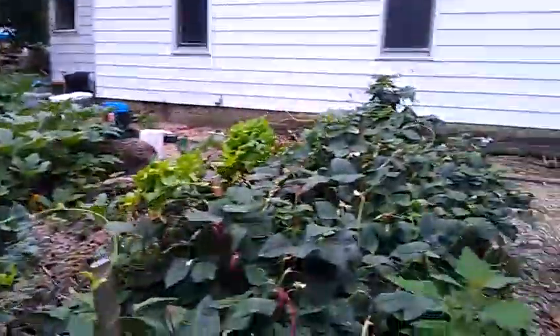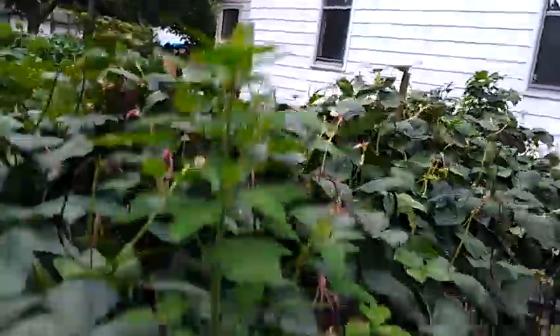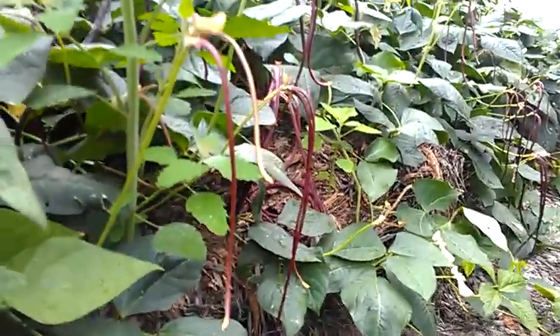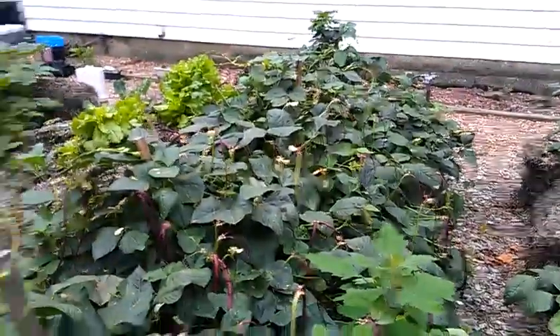Here we have red noodle beans. I don't know if you can see in the video, but these noodle beans are really impressive, pretty cool looking, and they grow phenomenally.